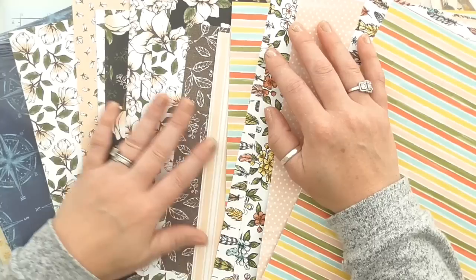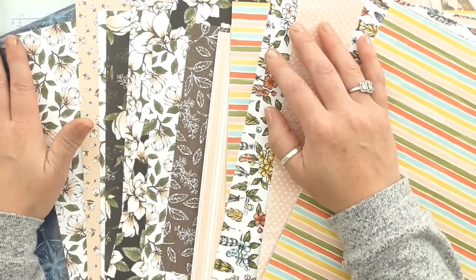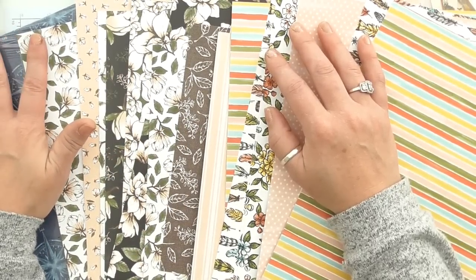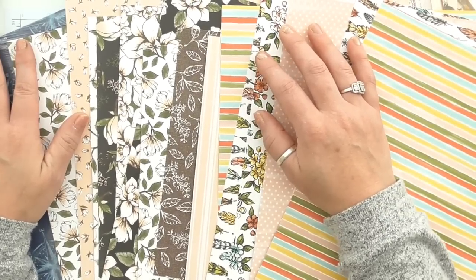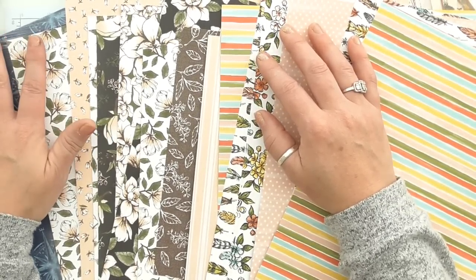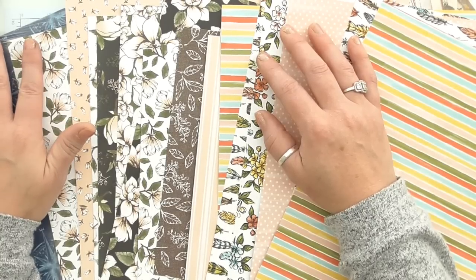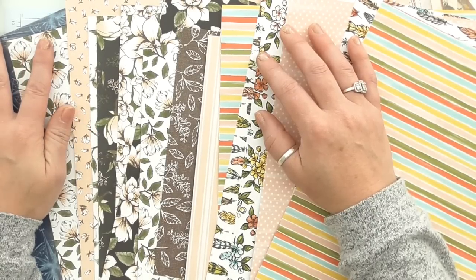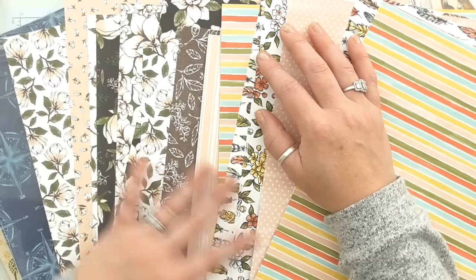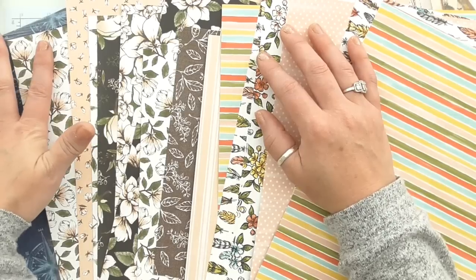I cannot sell in America, I can't sell in Canada, or any country where Stampin' Up does not operate. I get asked all of the time and I feel awful. So if you are in America and you need a paper share, you need to go and find an American demonstrator who will do this same service for you — they are out there.